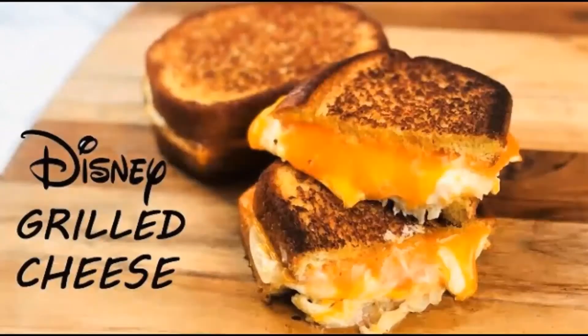Today I'm going to show you a twist on the classic grilled cheese. It is a three cheese grilled cheese sandwich that actually got famous in Disney World.